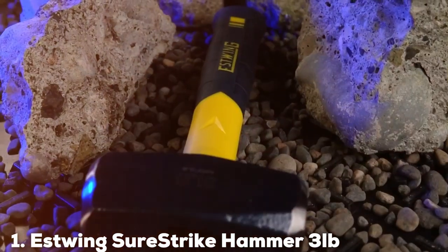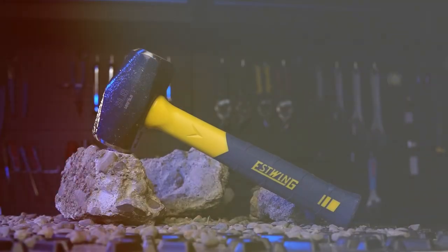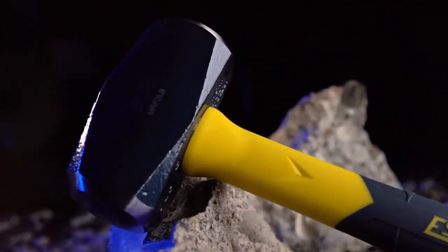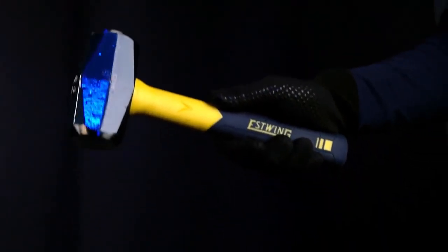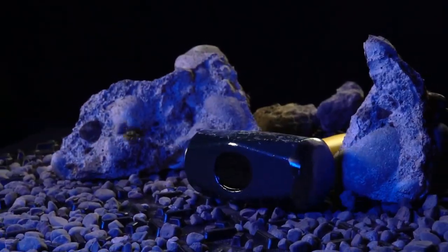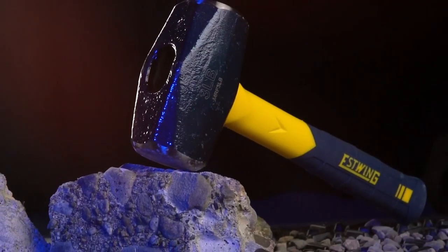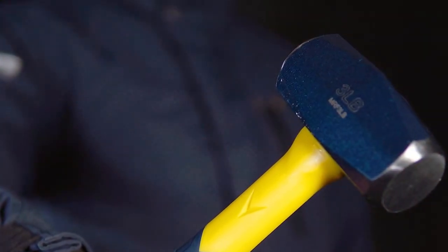Number 1: S-Winged Suristrike Hammer 3 Pounds, MRF-3LB. First up is the S-Winged Suristrike Hammer 3 Pounds, a compact powerhouse in the world of sledgehammers. The MRF-3LB model stands out with its sleek design, featuring a black finish and a comfortable, textured handle. This hammer is engineered for balance and control, making it a great choice for those who need precision alongside power. Durability is a key feature here, with the hammer forged from high-quality steel.